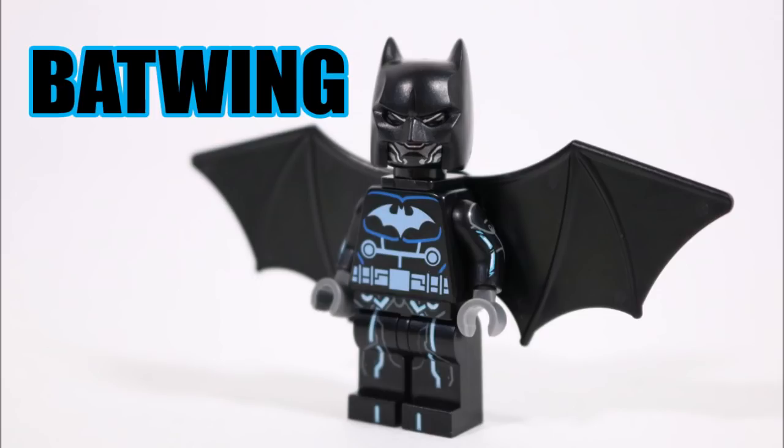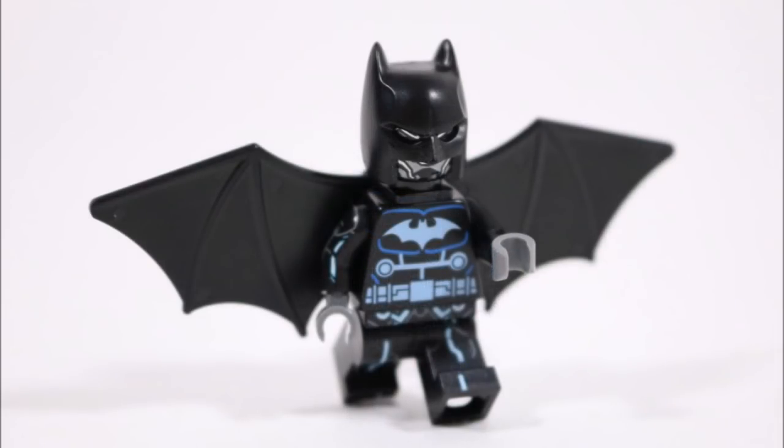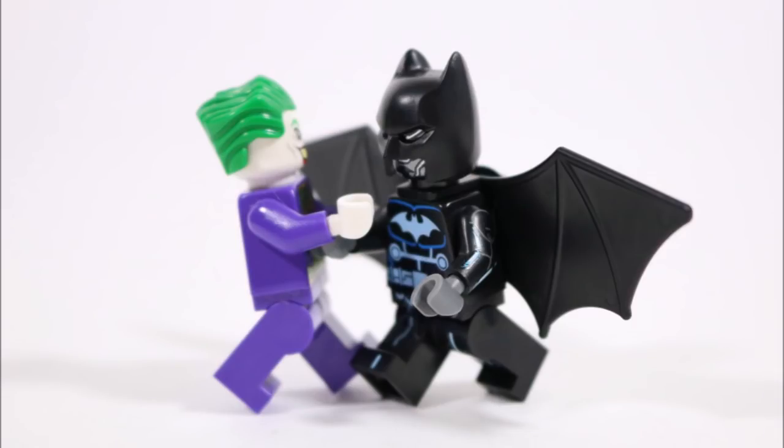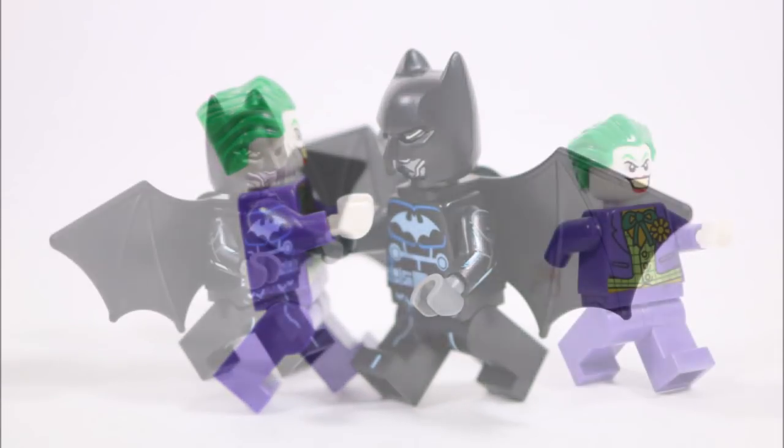So if you're interested in learning how to put our Batwing together, you should check out our easy-to-follow tutorial that has a parts and pieces breakdown of the minifigure at the end. But before we get to that, we're going to take a closer look at our new DC creation.